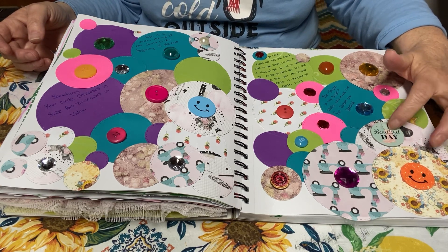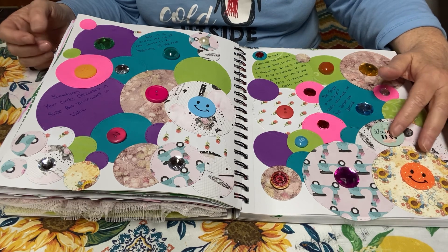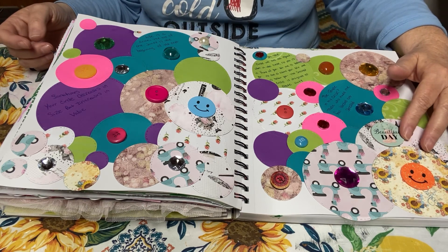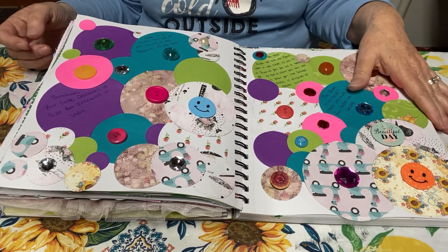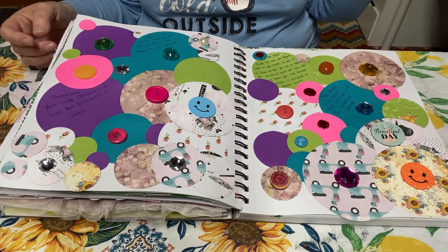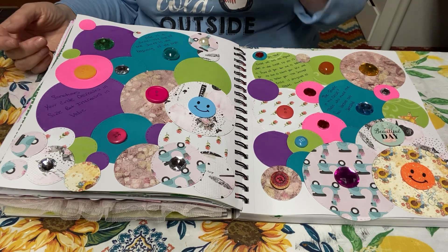I've got some jewels, some buttons, some foamy stickers. This was a sticker that was in a sticker pack — it's not a sticker, it's like a cardboard die cut. A little pearl here. Anyways, it ended up being chunky again because I can't help myself — I just make chunky journals for some reason.